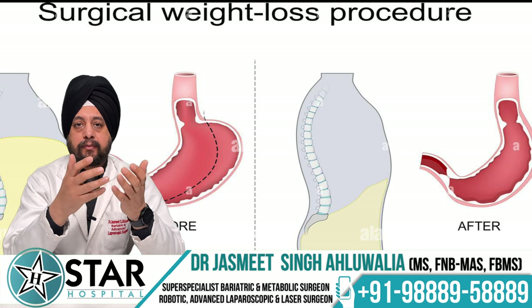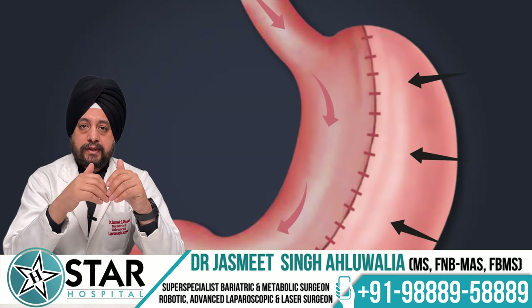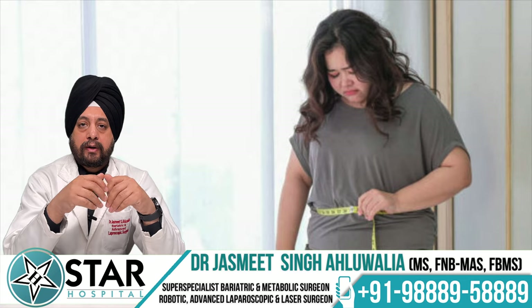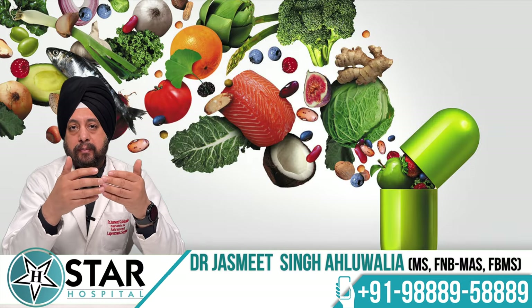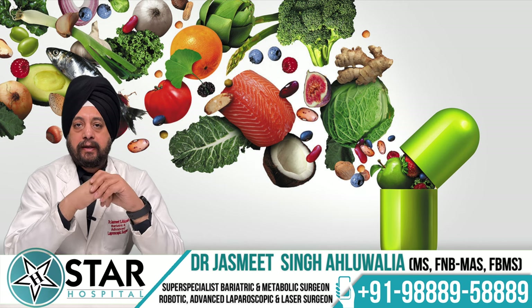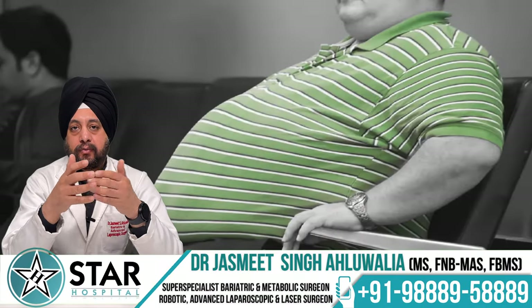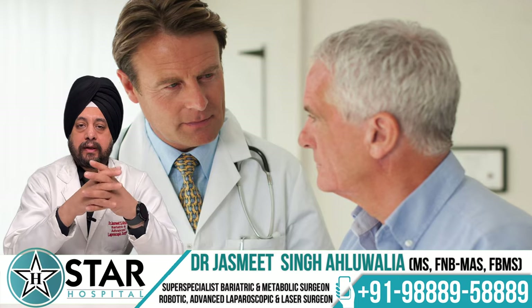What are the long-term precautions to remember after sleeve gastrectomy? Do not forget that you have undergone a procedure for weight loss — patients with excessive weight or morbid obesity retain a tendency to regain weight for the rest of their life, so always be cautious with your diet. Take your supplements in the long run as described by your doctors. Also keep a close watch on your comorbidities — if you had diabetes, high blood pressure, or any other disease before surgery, keep monitoring and report back to your team if anything recurs.